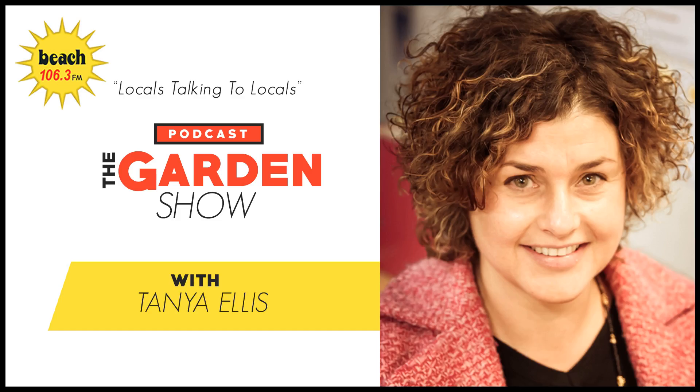Beach FM, locals talking to locals. Time to welcome back into the studio on a Monday afternoon, Hannah Swartz, Kapiti Coast District Council's Green Gardener.